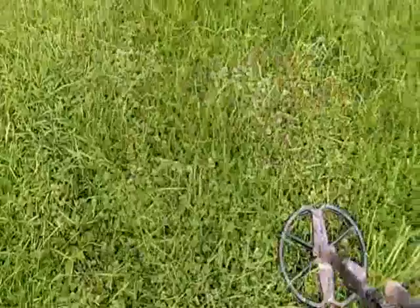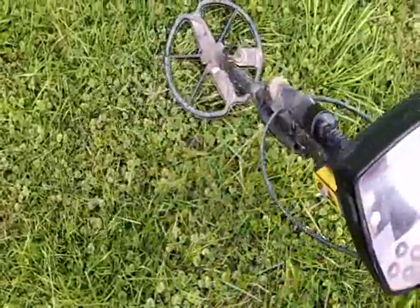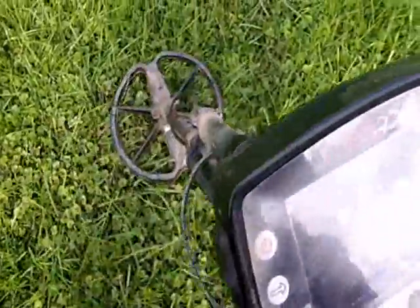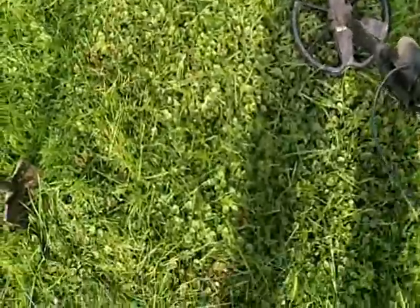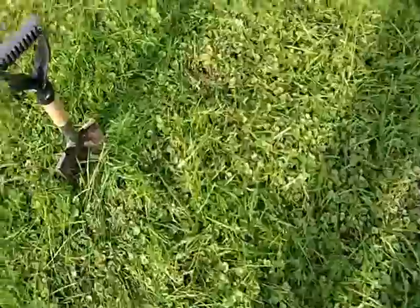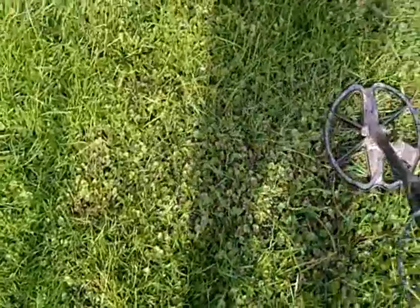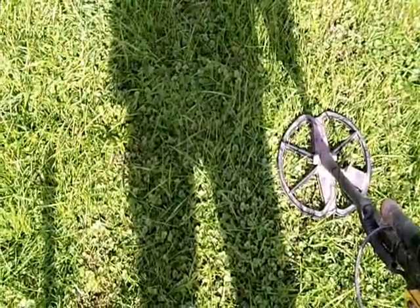Alright guys, I got a real nice screamer here — 147, 146, 1147. Reading 1246, there's a 2449. I've got the plug and I brought my little shovel today, I'm not playing around. I don't have a lot of time — I've got about an hour and a half — so I don't want to waste time digging holes. I'll cut it open and then I'll turn the camera back on.